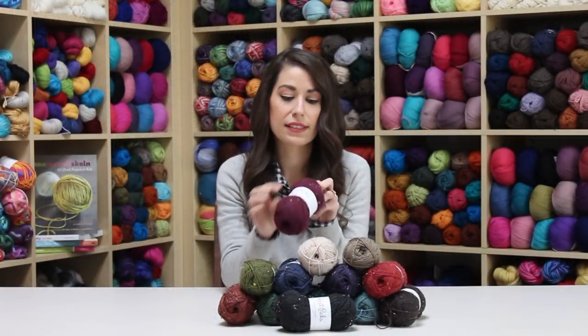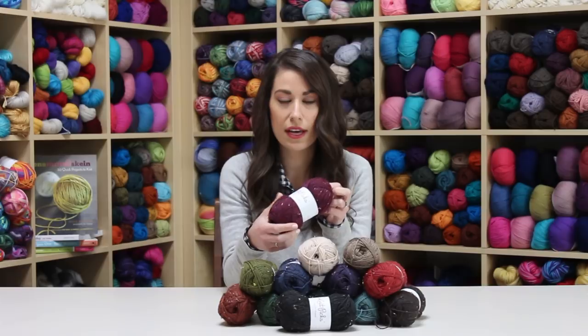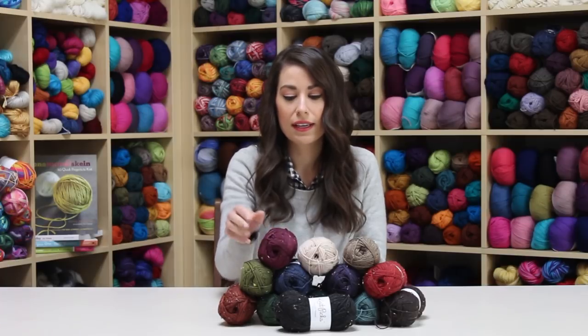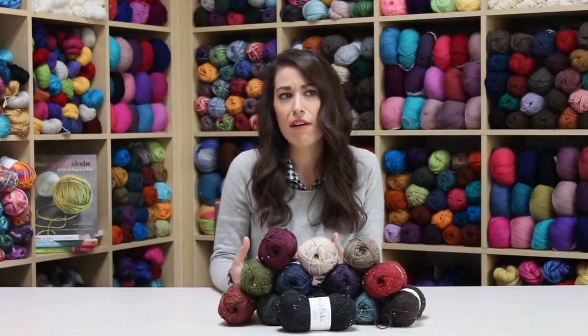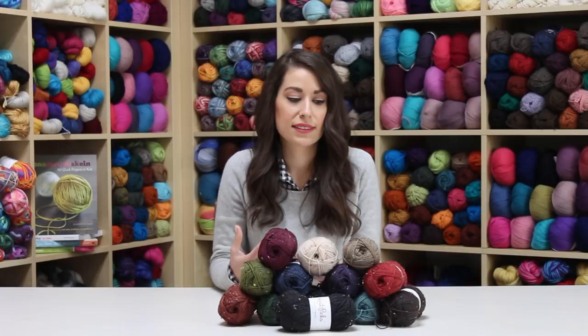The tweed refers to these little tweedy flecks — small nups of color that are actually part of the yarn. When you're knitting with a tweed yarn, it's a great way of adding a lot of texture and dimension to your knitting without having to do a lot of work. It just adds a special something to it.